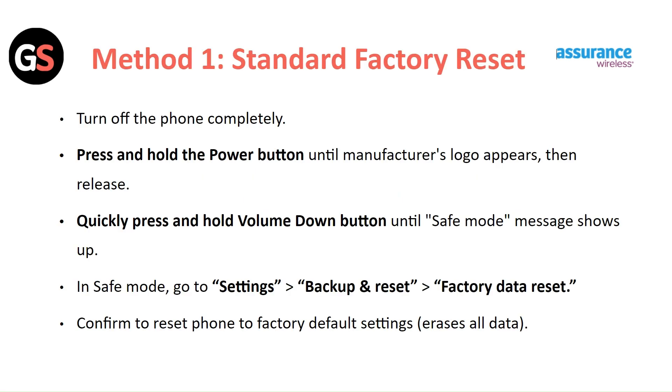Method 1: Standard Factory Reset. Turn off your phone completely, then press and hold the power button until you see the manufacturer's logo appear, then release. Quickly press and hold the volume down button until the safe mode message shows up.